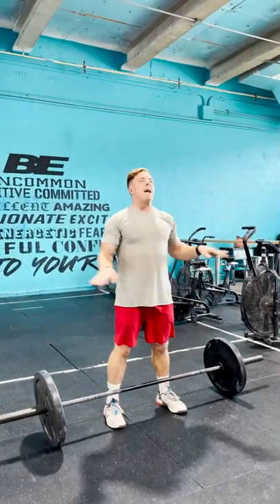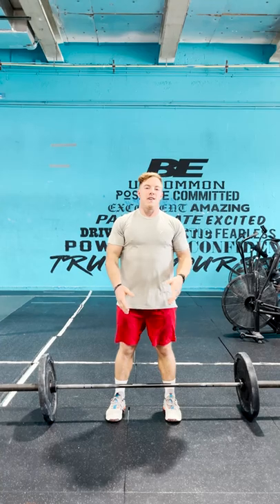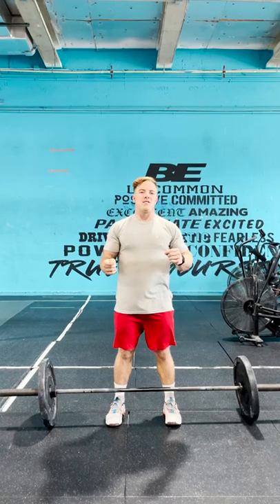Those are just the bare minimum basics on a power clean and push jerk, and a squat clean into a split jerk. There's tons more that goes into those lifts. I encourage you to do a little more research and watch videos out there to learn all of the nuances, but that should get you started. Good luck.